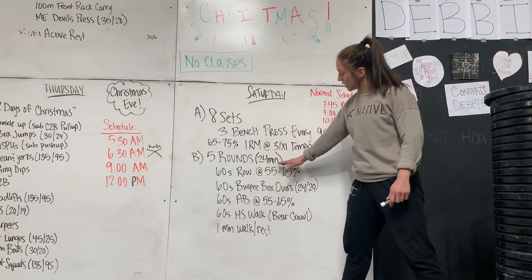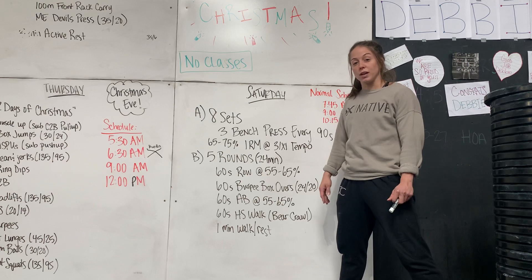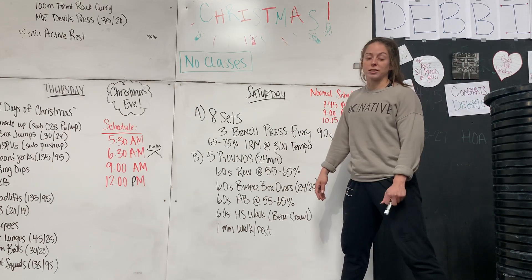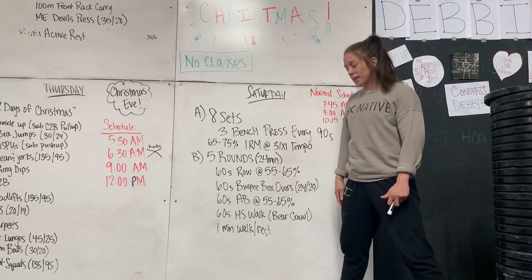You'll have a little bit of time to get everybody set up, make sure everybody knows what they're doing, and then have a class. Have some fun Saturday after some Christmas stuff — people will just want to sweat and have a good time.